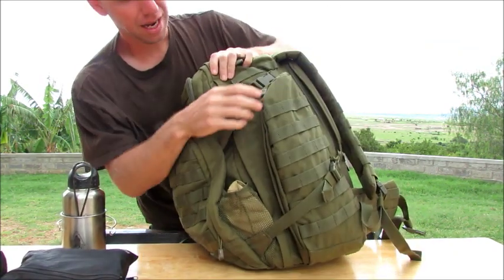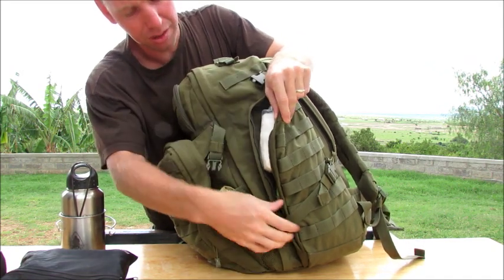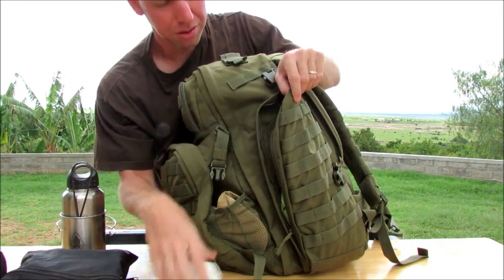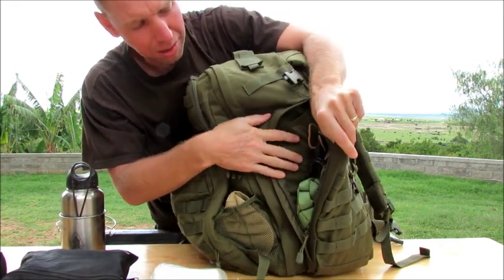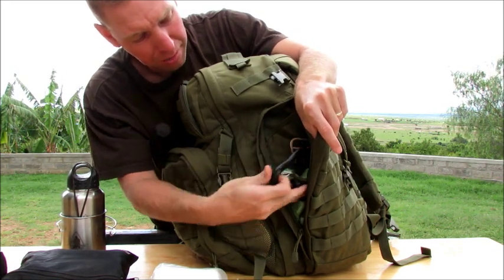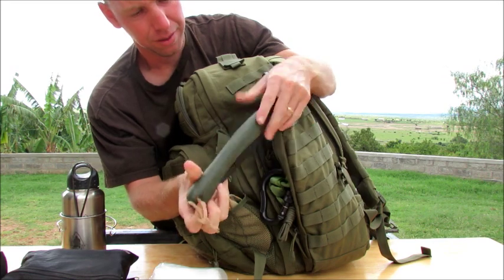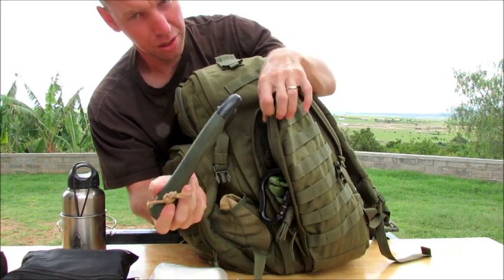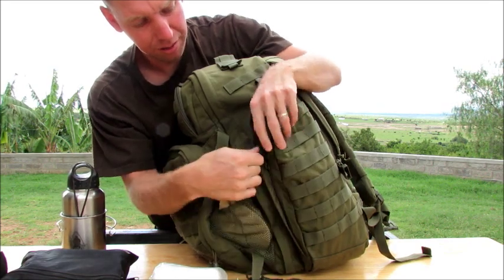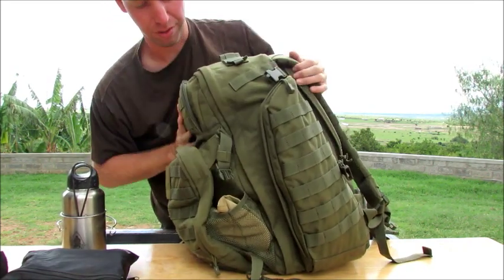On the other side, same kind of deal — compression straps. I've got some galls in here, all of my 550 cord, all my carabiners, different things like that. I've got my Bahco Laplander saw in here, so I keep all of that because you're going to need it readily available — all your cordage and different things.